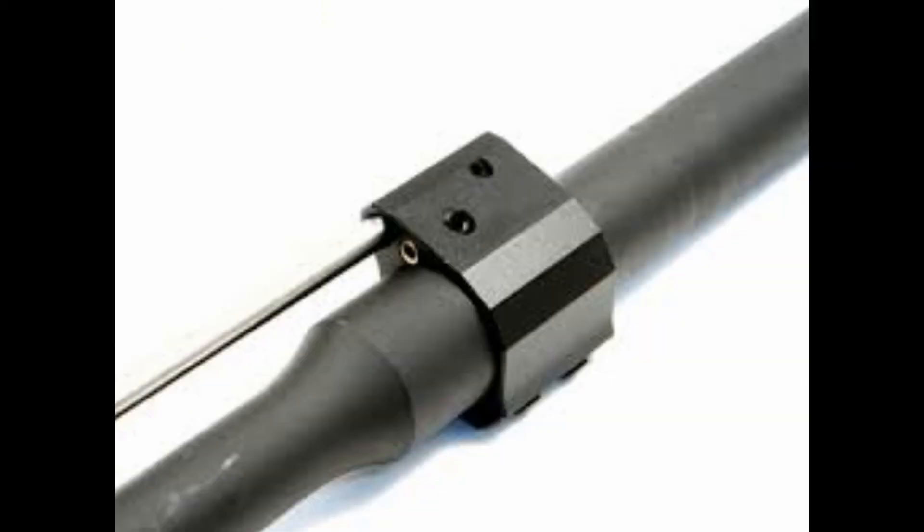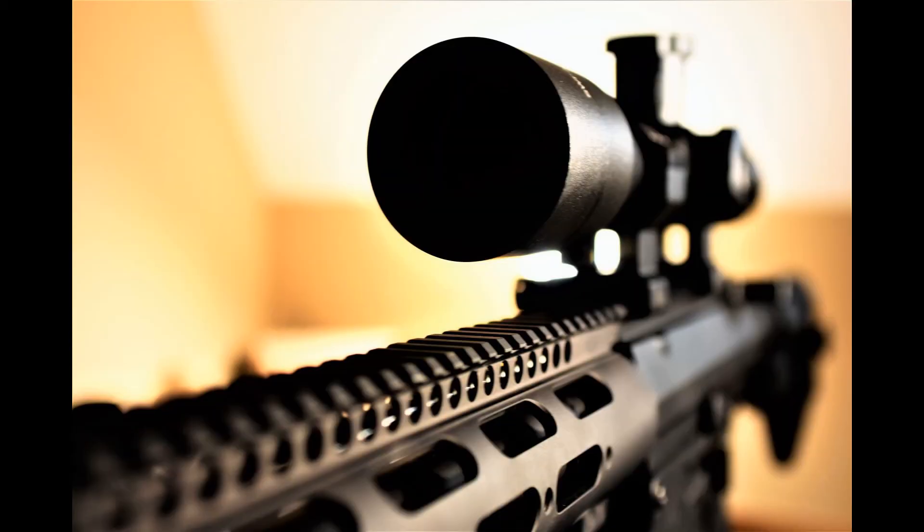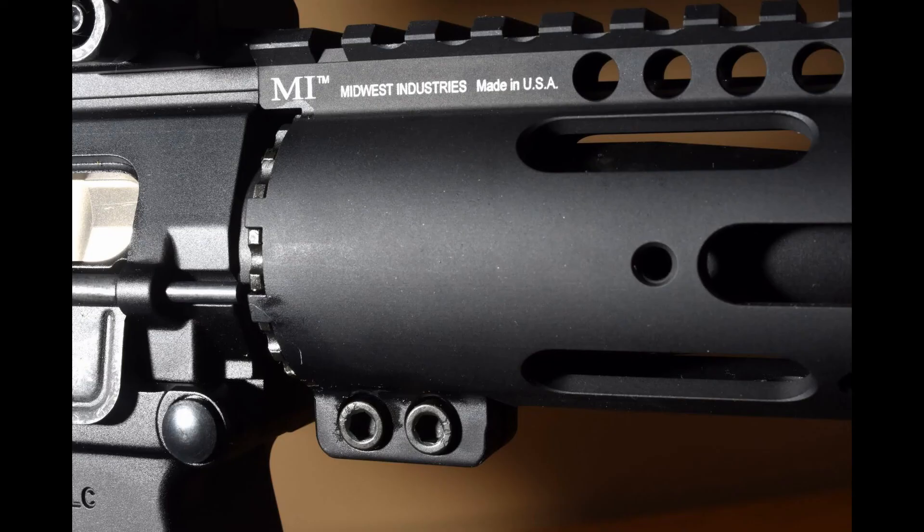One of the ways to mitigate recoil is with an adjustable gas block. As you decrease the amount of gas coming back into the bolt, you can decrease the force driving the bolt back, which translates to felt recoil. In adjusting my gas block, I tuned it to the minimum charge of 41 grains of Varget. It turns out my most accurate loads were around 44 to 44.5 grains of Varget, so my tuning of the gas block is not optimum yet. I'll create extra rounds to finely tune it to those powder charges.